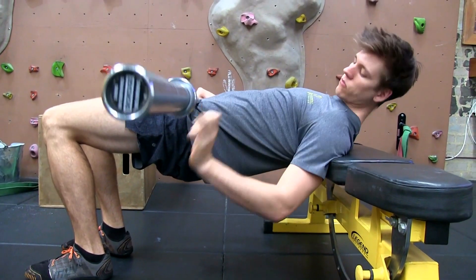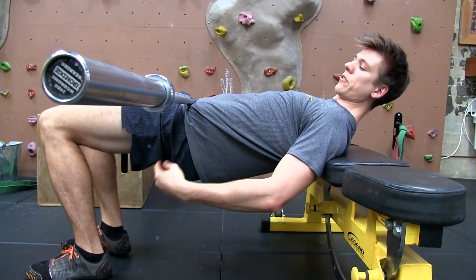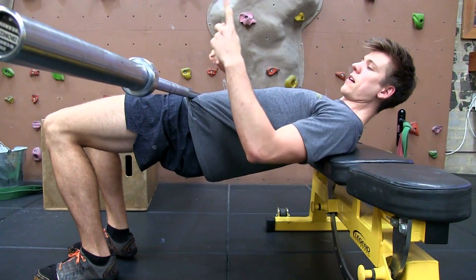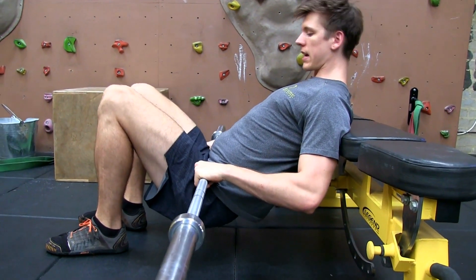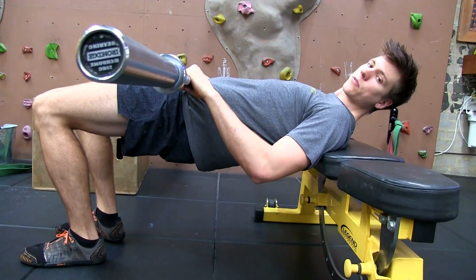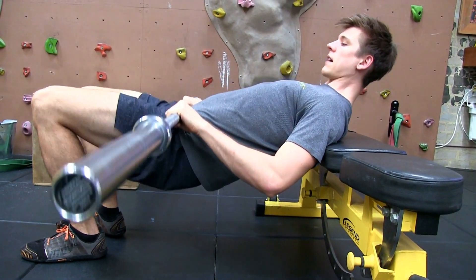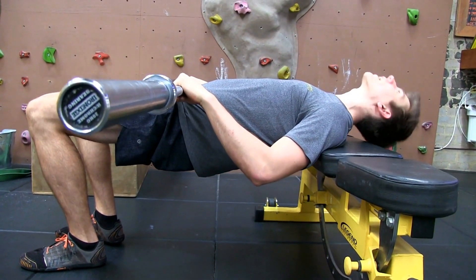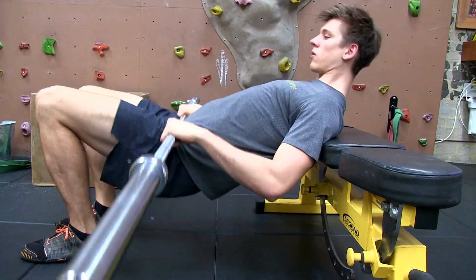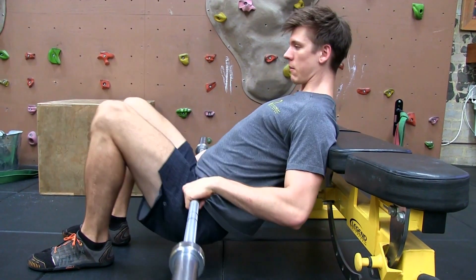Rest the hips up to the sky — right now my heels are underneath my knees, and that really helps use the glutes to press the barbell up. Come down with tempo, then press your heels down into the floor, squeeze your glutes, and drive the hips back up. Always look straight ahead and avoid tilting your head back. Press up, squeeze your glutes, and then come back down.